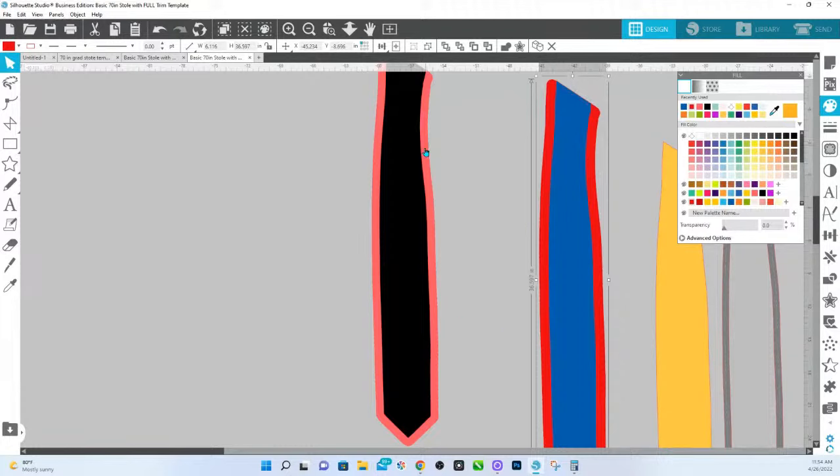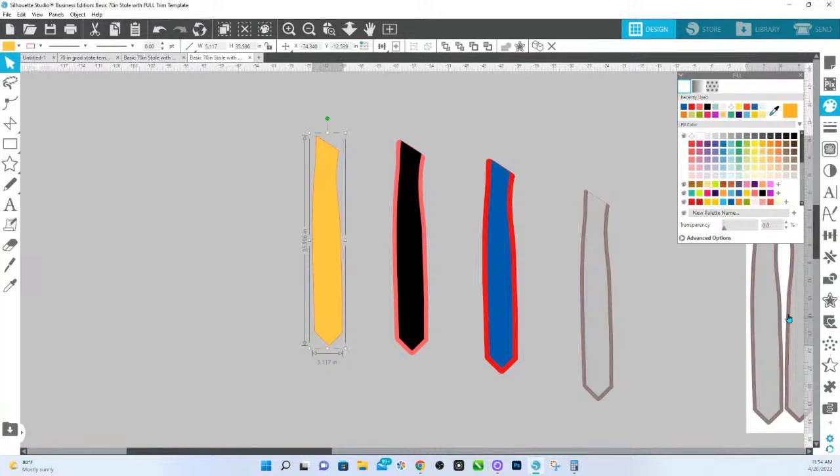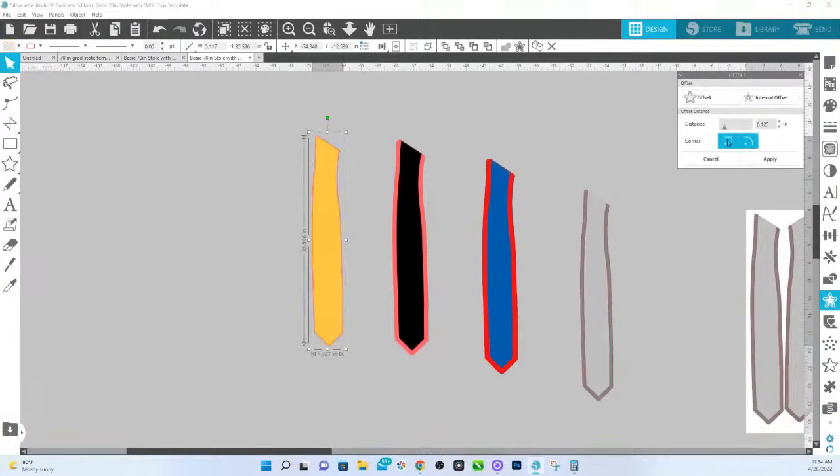My recommendation is — when you watch this back — watch it through first, and not do what I did here where I deleted the original outline or the stole edge. Keep that one and just send it to the back. So that's how you can extend it. If it's the one that is just the plain trim, all you have to do is put an offset on it and extend that out. Whatever size you need it to be, just put an offset. It's just the ones that have the trim that you have to do a little bit more to in order to have that work perfectly for your stole.